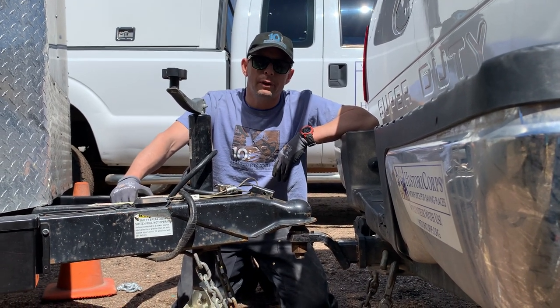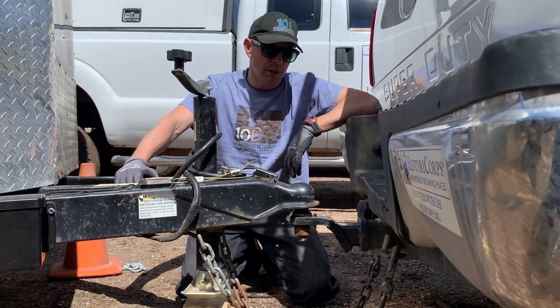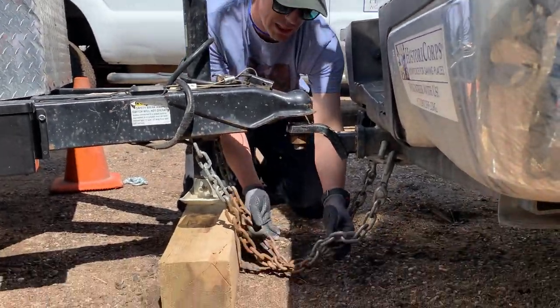Hello, my name is Dennis Moran. I'm the operations manager here at HistoriCorps and today we wanted to talk about trailer safety, and chains specifically.